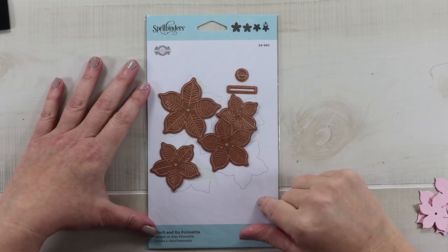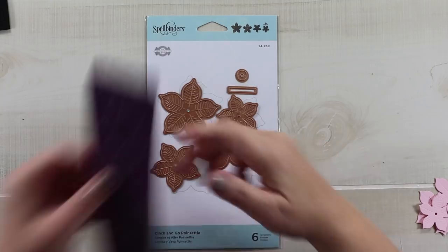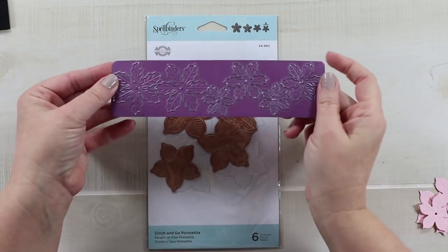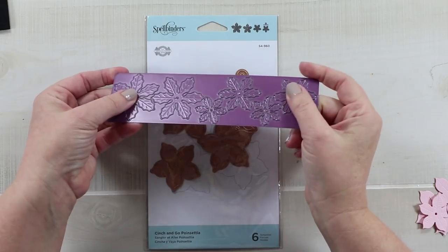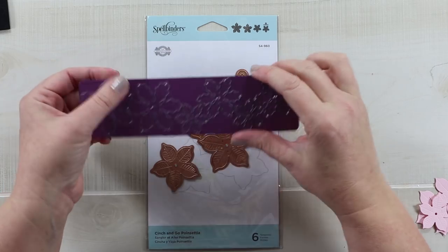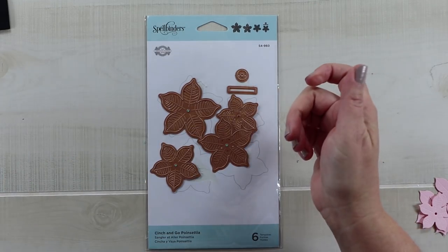I do already have a poinsettia die — this one is from Cherryland Designs, which I received as part of my design team allotment. I also found that one on Amazon for $21, and I will show you the difference later when we get to the finished flowers.